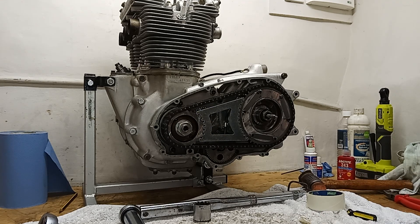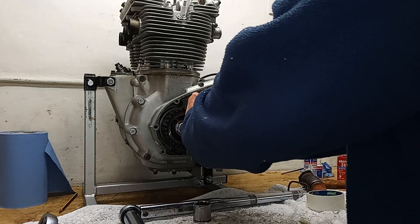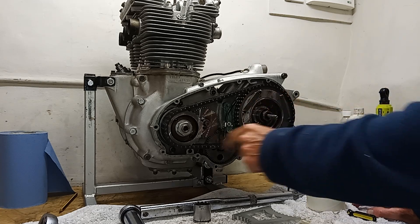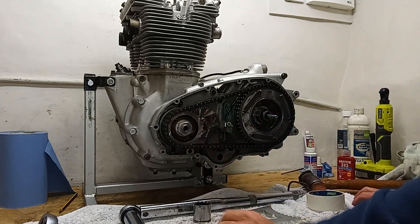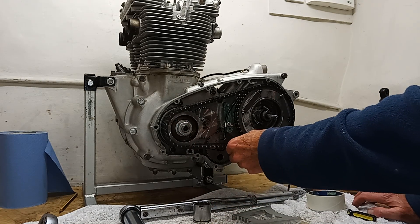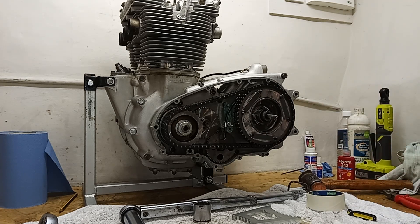Primary chain in. I can slip the locking tool out now - there we go, primary chain all in and all tightened up. I've just got to turn the lock tab over on the engine sprocket nut and that's it. Then we can get the outer cover on and we're just about almost there on the engine. Fantastic. Pleased with that - I'll just check everything and then we'll get the outer cover on.